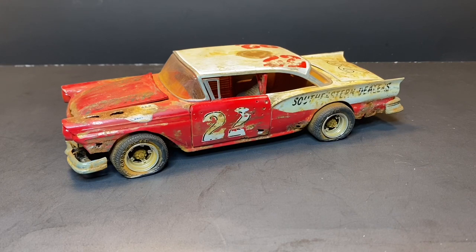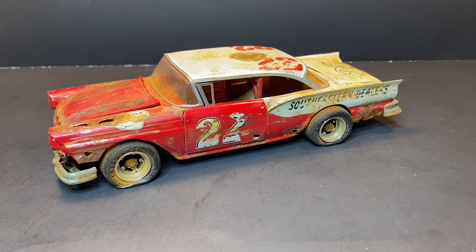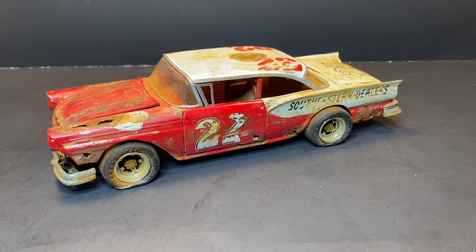Good morning everybody, welcome to the corner. Today we got some rusty gold on the table — pulling out the Fireball Roberts car that I built quite a few years ago. This was done as a 'what if' car: what if Fireball Roberts had campaigned a dirt car for one season just to see how it was? What would a car look like? Well, this is the rendition I came up with.